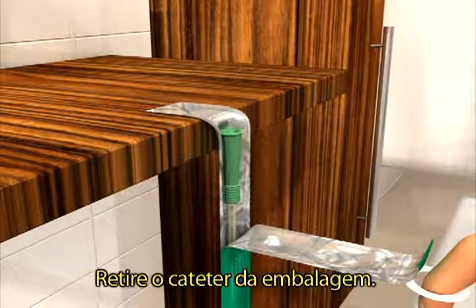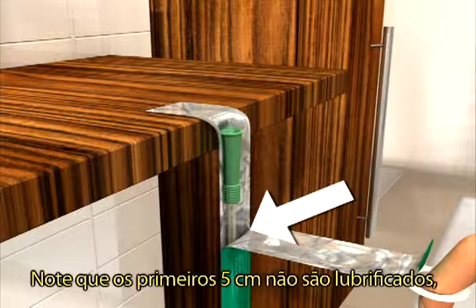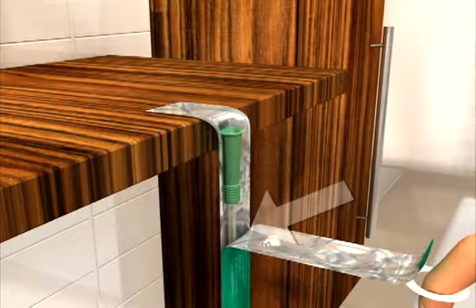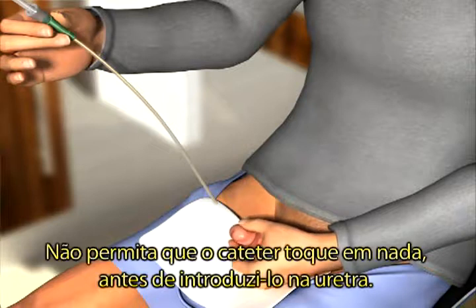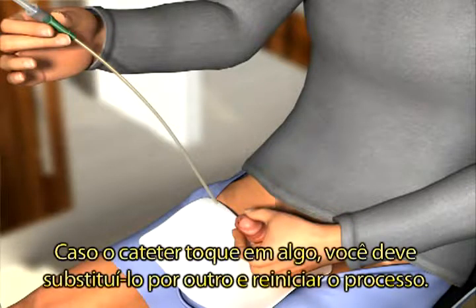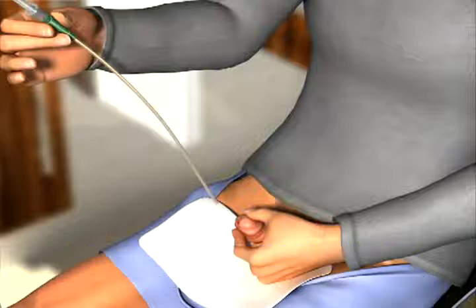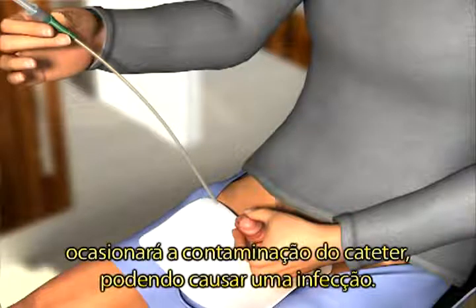Remove the catheter from the pouch. You will notice that the first 5 cm is lubricant free, so it is easier for you to hold. Make sure that the catheter does not touch anything before you enter it into the urethra. If it does, you must use a new catheter. Touching the sink, your clothes, or skin will contaminate the catheter and can potentially cause infection.